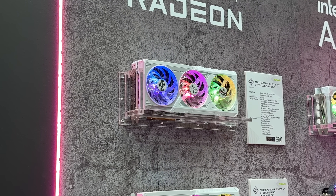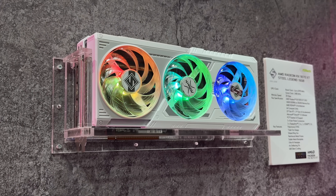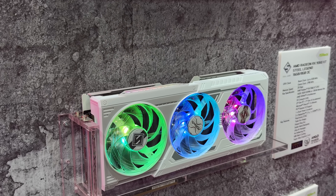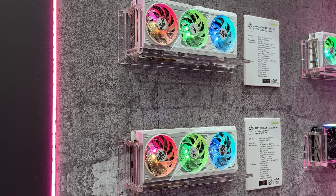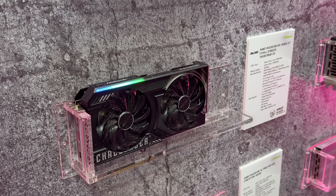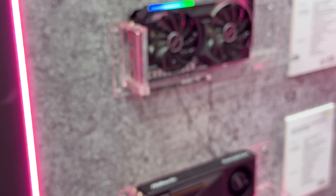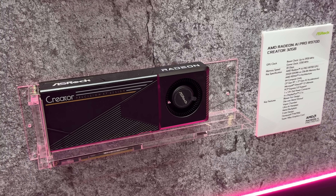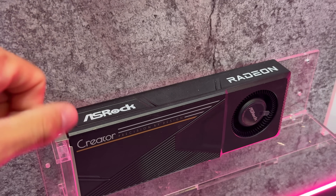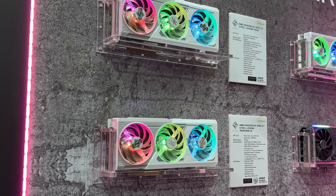For AMD cards, we have the RX 9070 XT Steel Legend, which has a completely different design compared to the Taichi. I'll place the link to my 9070 review in the description. Then there's the Steel Legend 9060 XT, basically the same design as the 9070 XT with slight differences on the backplate. The Challenger 9060 XT is a two-fan configuration and now has an LED strip — past Challenger cards didn't have any LED, so it's a nice touch. Finally, we have the AMD Radeon AI Pro R9700 Creator with 32GB of VRAM, which pairs well with that Creator motherboard.